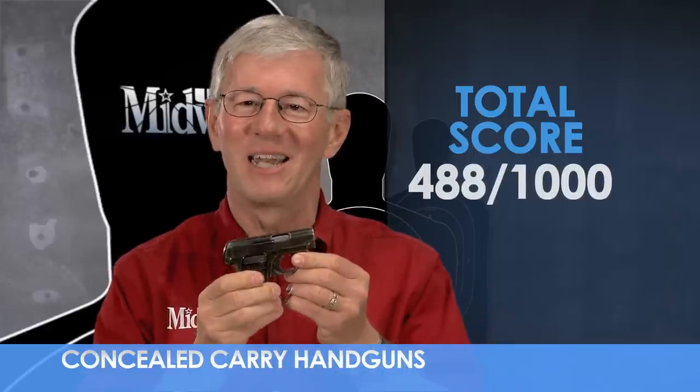That's a quick look at the Colt Model 1908 Vest Pocket. Now you know how it scores overall as a concealed carry handgun in three important areas. I'm Larry Potterfield with MidwayUSA, and that's the way it is.